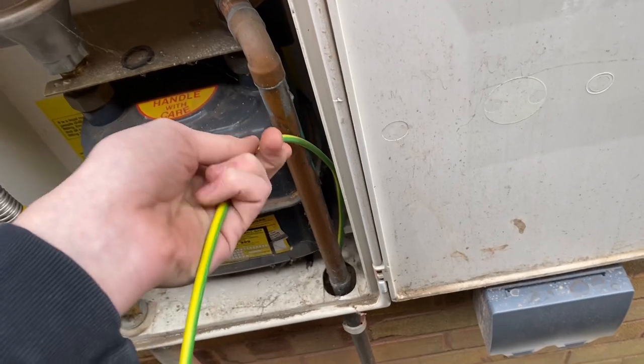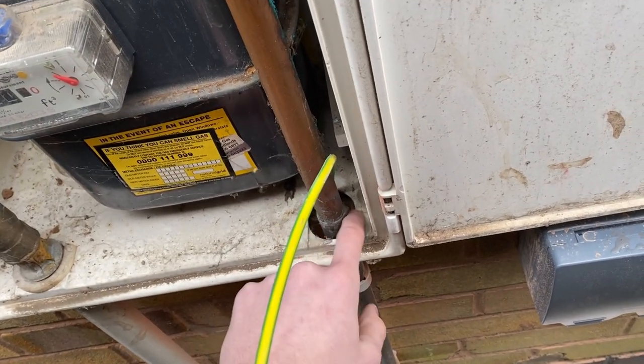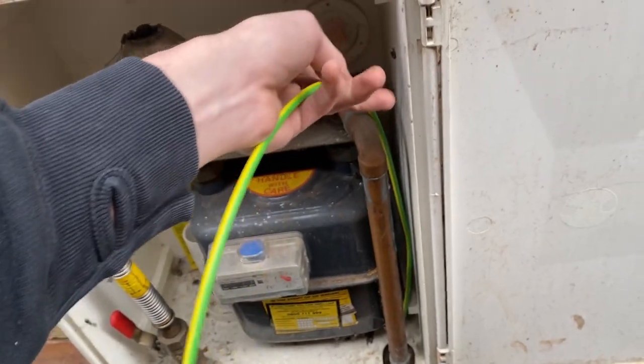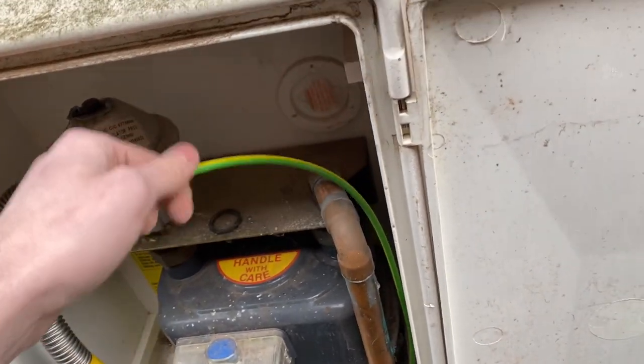I've fed the 10mm through using the old existing hole the plumber made in this box, which is plenty big enough for the gas pipe and my cables. I'm going to leave a good length on this, put a nice pigtail on it, and then put the gas clamp there so it's a good connection.